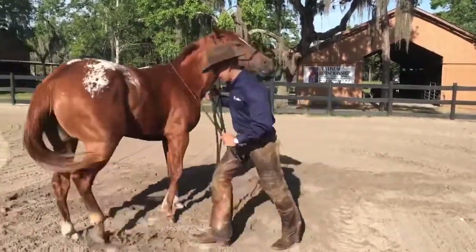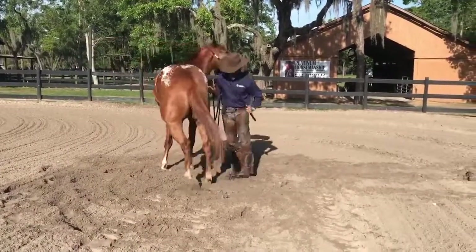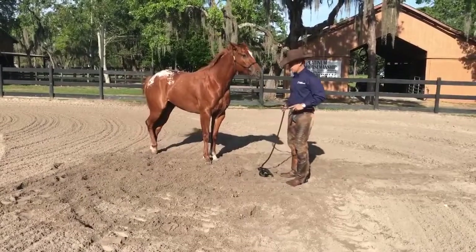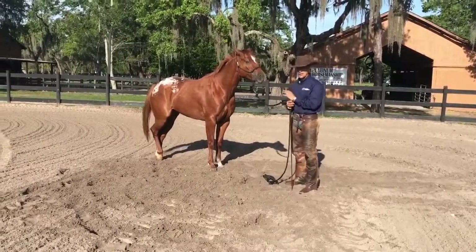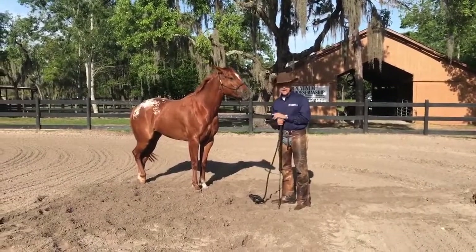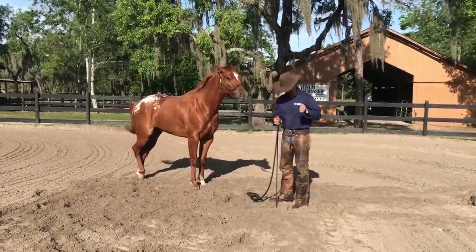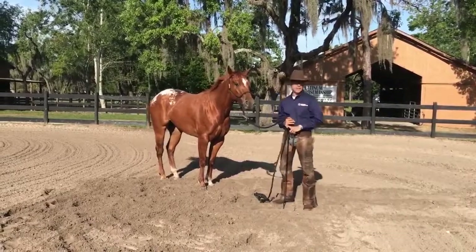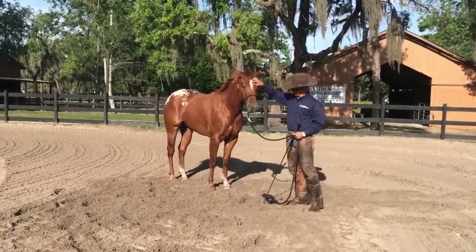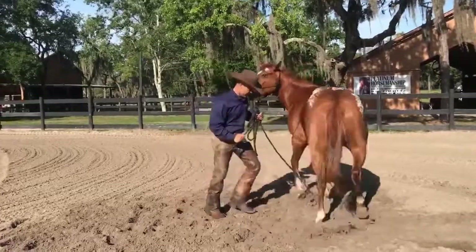I want her to yield the hindquarters. I'm going to keep putting pressure on her. This is very important, especially with a horse like her that likes to lean and pull me. What I do is take the power away by yielding the hindquarters. I'm going to teach her from now on because when I get on her she's going to be pretty heavy, but I'm going to lift her up, put my leg there, and take that power away so she can't buck or bolt or none of that stuff.